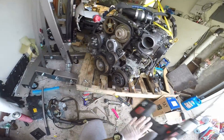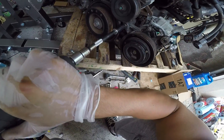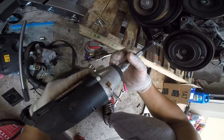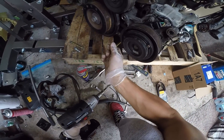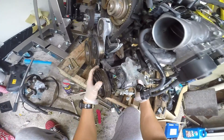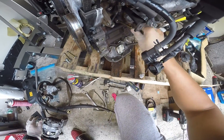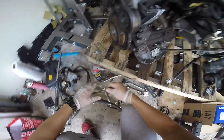Next step — you can use the 14 millimeter impact. Hit one bolt, two, and it just slides right out. Simple.